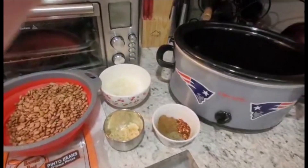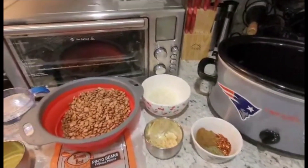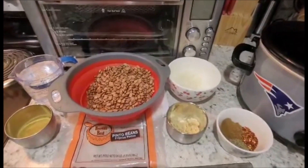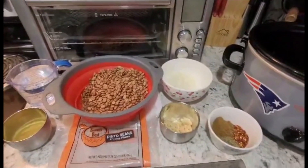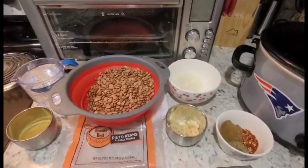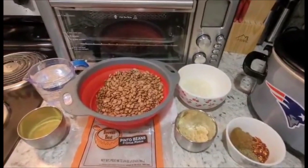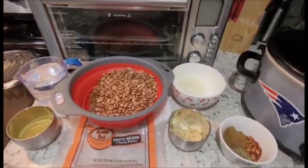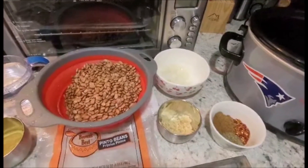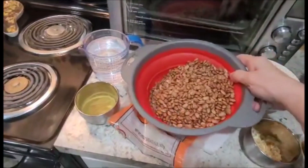To cook this, I'll be using my crock pot on high for nine hours. You're going to want to put the seven cups of water in right away and let it start cooking. Check on it every couple of hours to make sure it doesn't dry out. You should have one cup of water reserved in case the beans start to dry out. I've already rinsed the beans and they are ready to go.